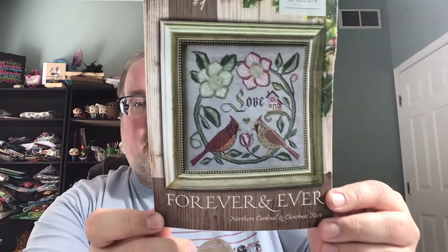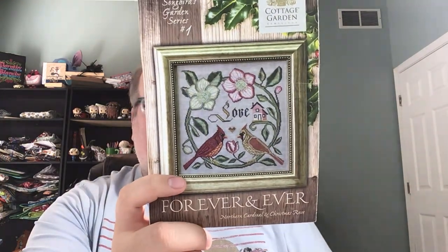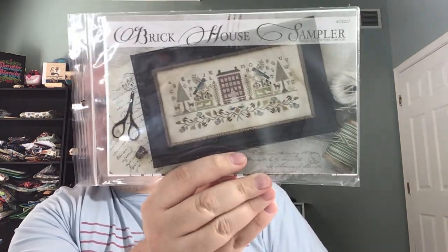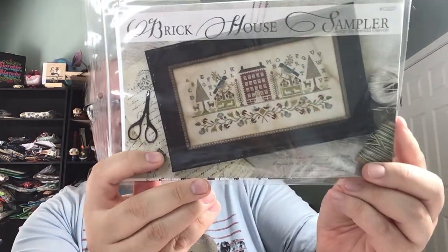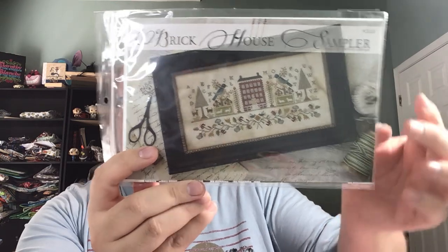This was from a D-Stash on Instagram, The Silver Stitcher I think. It's Forever and Ever from the Cottage Garden — I have a lot of the Bird series from her, I was missing this one so I picked it up. I also picked up some fabric I'll show you in a minute. This is the Brickhouse Sampler from Brenda Gervais — I think I got this from Sandra Stitch-Stash. I've wanted this one and I'm still looking for Indigo Lane. I haven't purchased it yet — I know it's still available but I just haven't found it to get it yet.